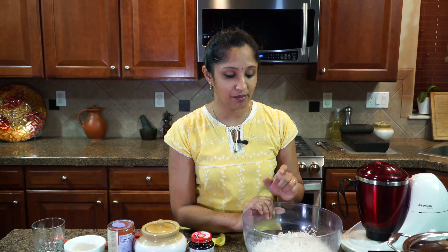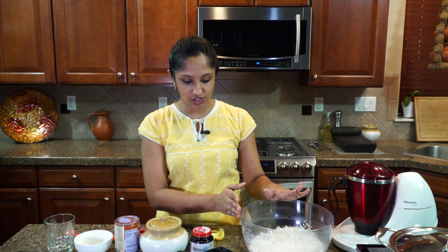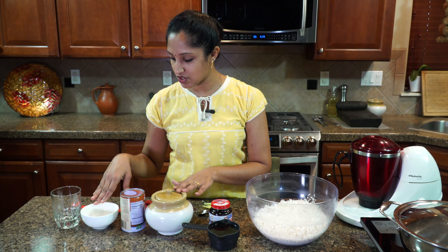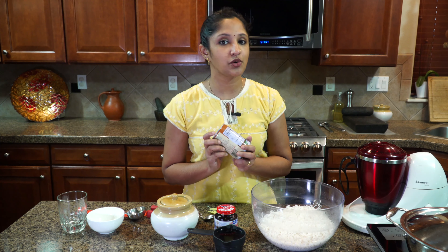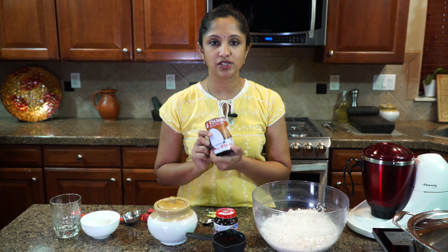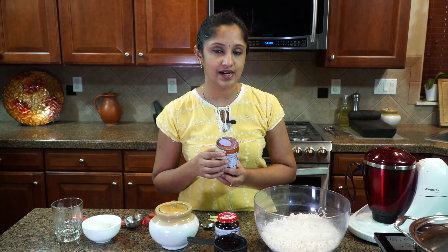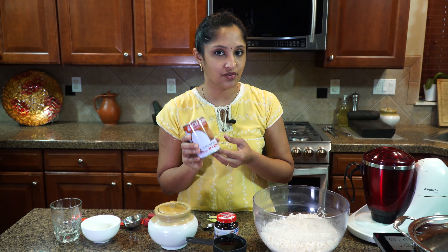I'm going to make it the authentic way. This is long grain rice which I soaked for four hours — four cups of long grain rice. You could make this with rice flour as well, but there's a little bit of difference. I drained the rice and it's ready to go. I'll be using active dry yeast along with salt, sugar, and coconut milk. If you can make coconut milk at home, perfect. If not, this is a good brand — the Thai version with a nice thick consistency.